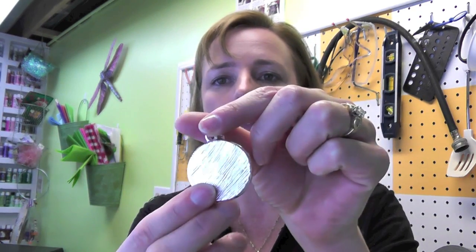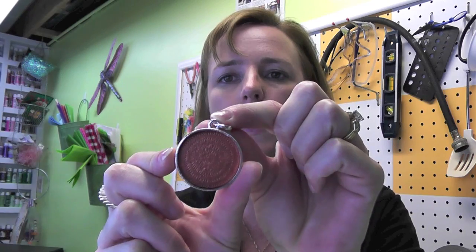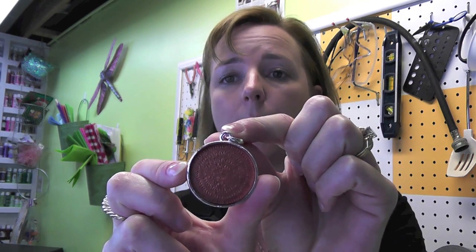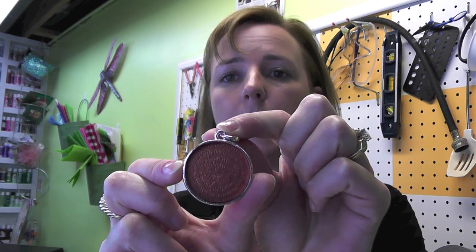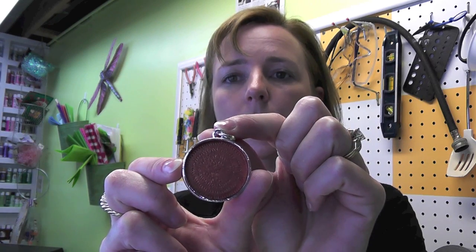We have the bezel, which is just plain silver. It's a round one, and I didn't feel like cutting paper, so all I did was take a little bit of copper acrylic paint, put it in the background, and I'm going to put in the snail shells and show you how to do that.